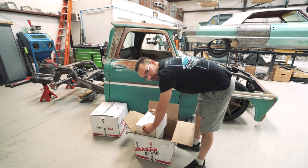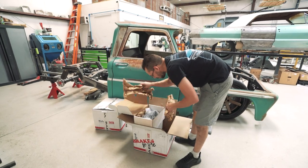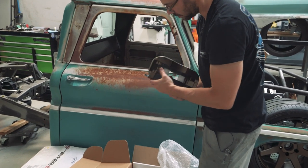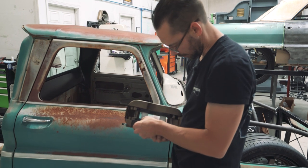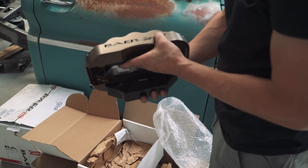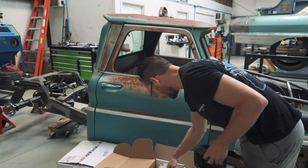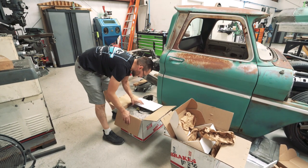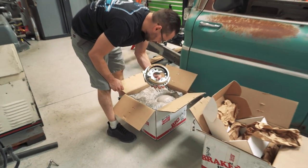We've got the Bear Brakes for the rear now - should match the front with the modern bronze coating on the calipers. These are the same calipers as the front; the brackets are definitely different though. It's a beautiful piece of equipment. We've got the big rotor hats and we got the e-brake part too - we need to install that. This will go on the inside of the rear rotor.